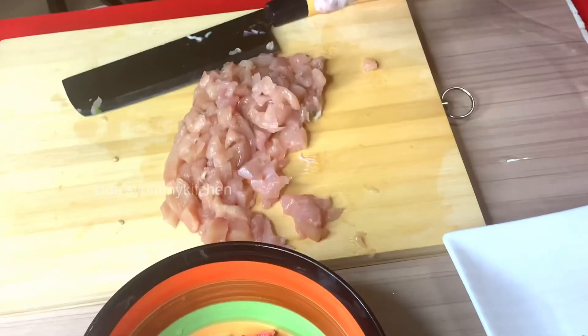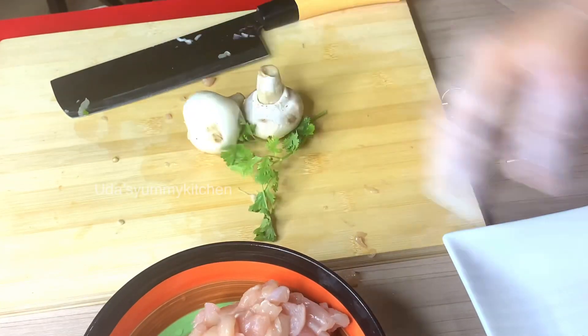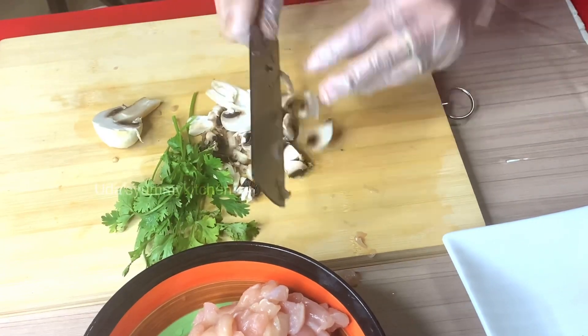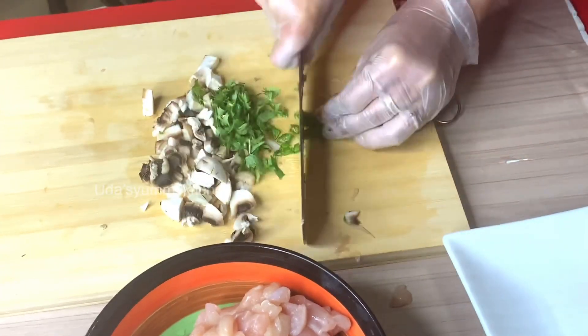Add a bit of chili. Mix it. Let's add some ingredients to the other ingredients.